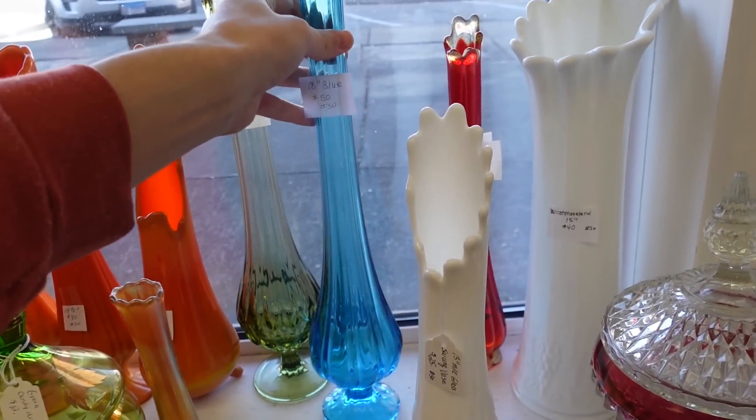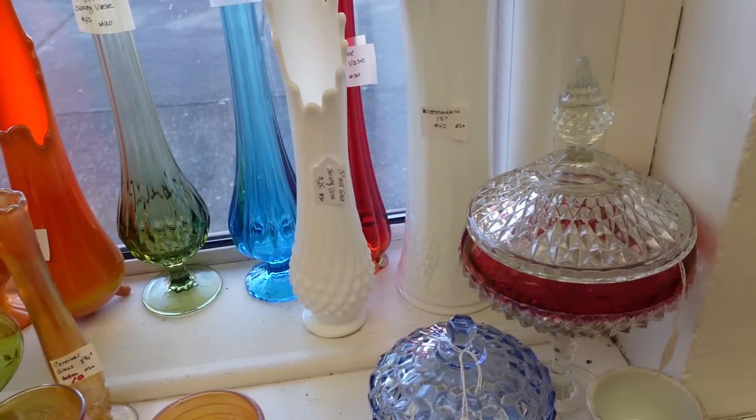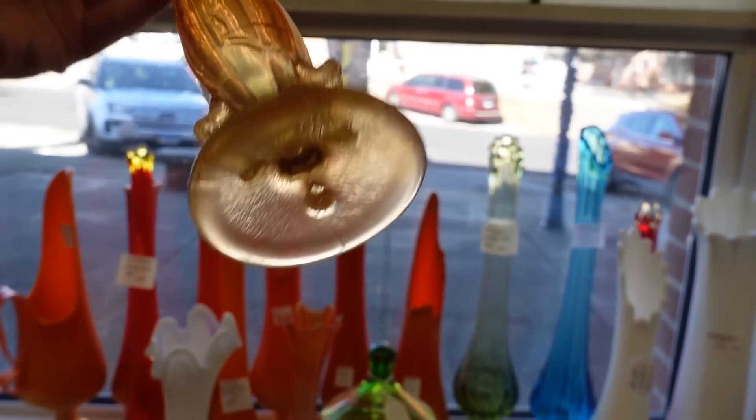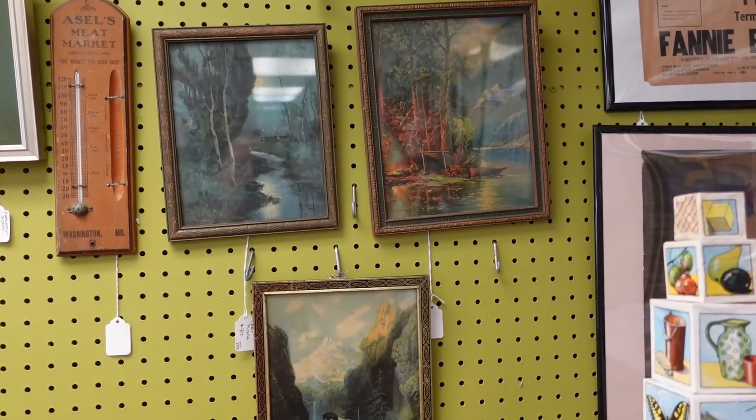This one is fifty, the milk glass is twenty-five — I won't do the milk glass. How about this little guy? This looks like Northwood because they've got those little tree branches on it.